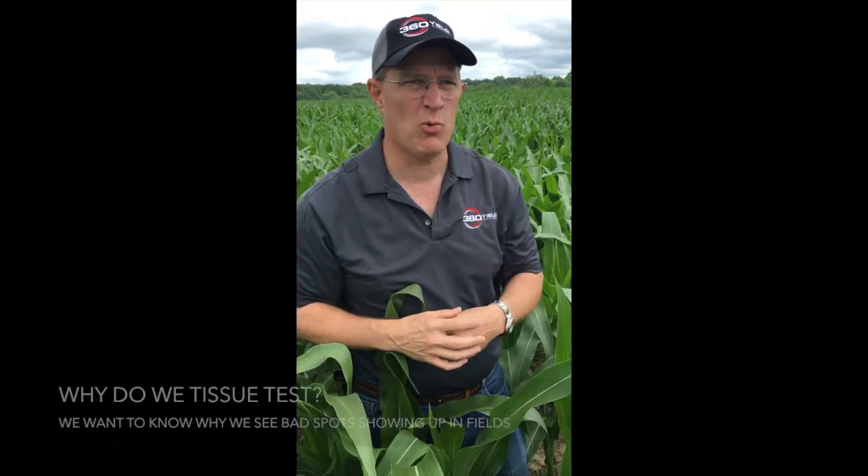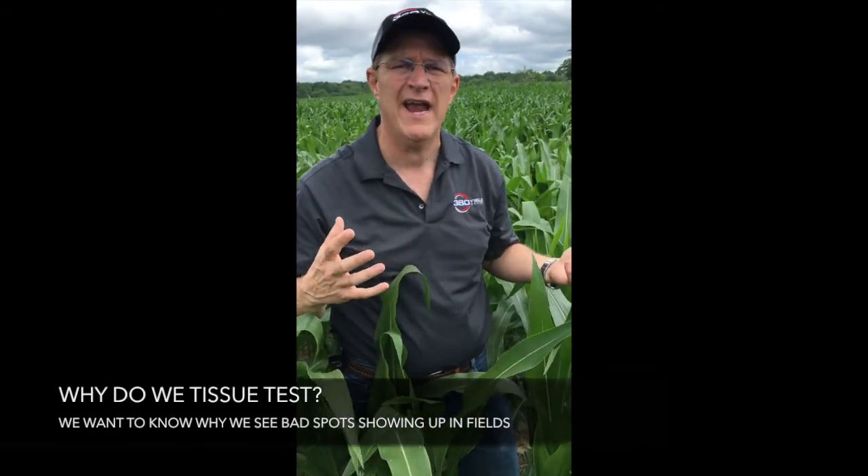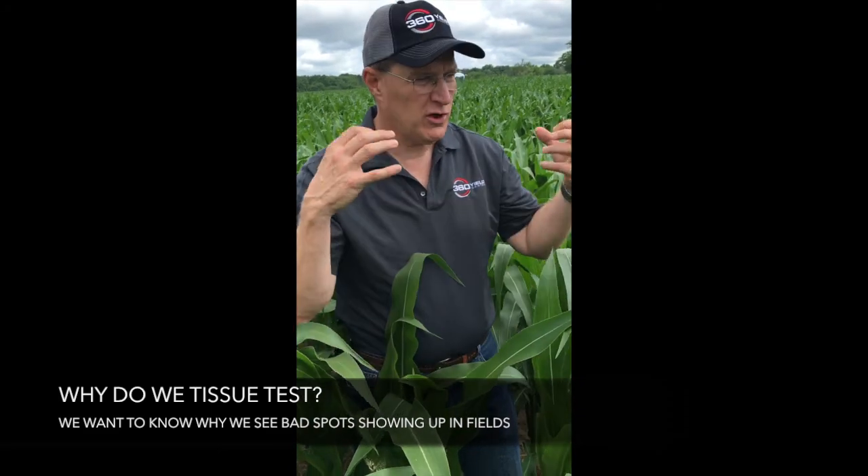Ken Schwartz with 360 EEL Center here. I want to talk to you a little bit about tissue testing. Why do we tissue test? There are two real reasons. Number one, if you see deficiencies or bad spots showing up in your field, you want to know why, so you can do full tissue tests and help diagnose the problem.